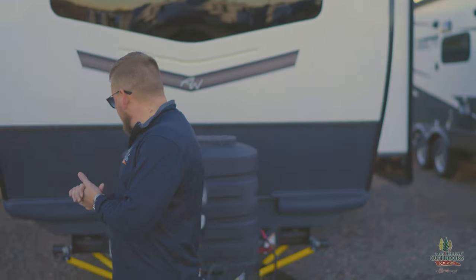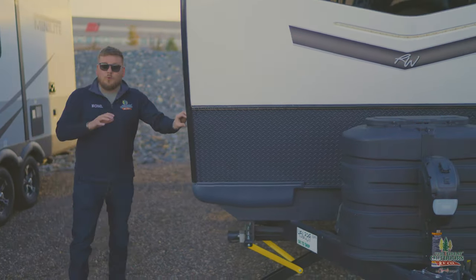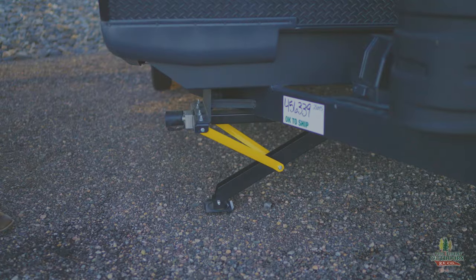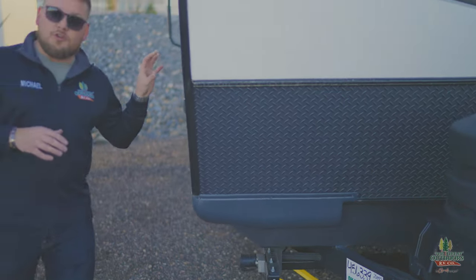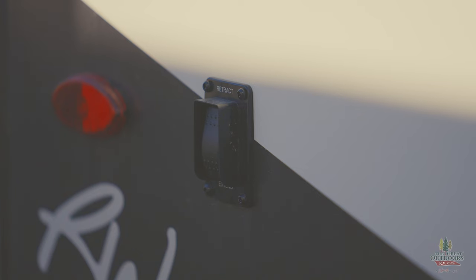On an electric stabilizer, these are a lot easier — you pay a little bit more money, but all you have to do once the camper is level is push a button and it goes down, or push another and it goes up. It's all one button per electric stabilizer. You've got one up front and one in the back.